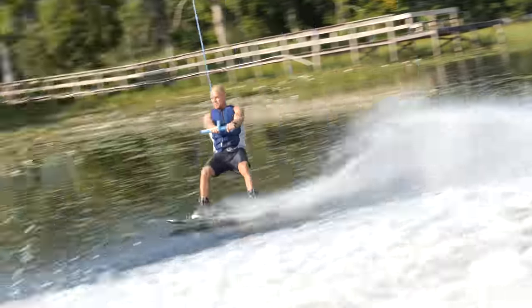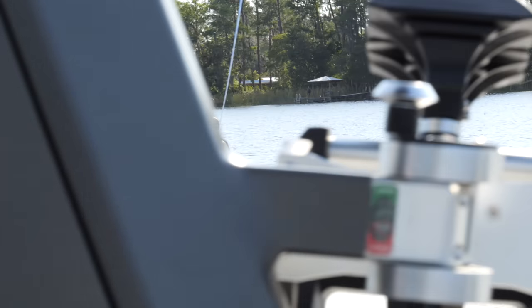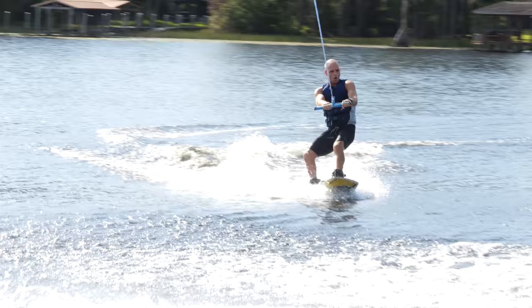My board has a bottom that allows me to do this — got to be careful, I can get way out of sight. I'm going to ollie up and over the wake.